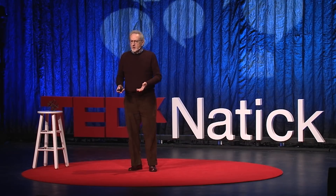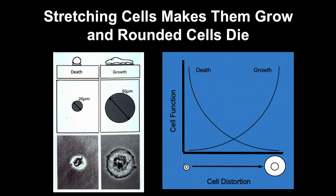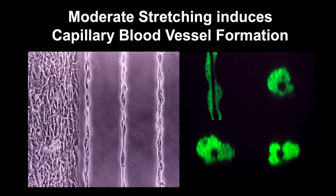But how do you fabricate something on the size of a single cell? The answer came from computer microchip manufacturing, which creates features on the same scale as living cells. When we did this, we found that the pancake-shaped cells actually grow and proliferate in the presence of chemical factors that normally stimulate growth. But in the same chemical medium, if you are a golf ball and a tee, the cell commits suicide and dies. We used cells from our blood vessels — from the capillary blood vessels — and if we held them to a moderate degree of stretching by putting them on lines, they spontaneously formed capillary blood vessels in a dish with a hollow lumen down the center. Basically, we were able to show that mechanical forces are as important as chemicals.